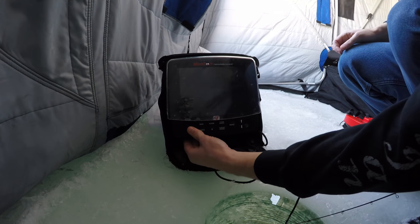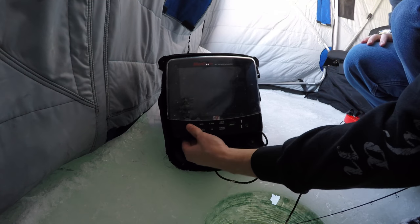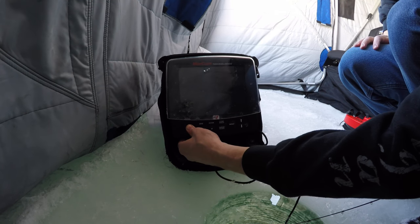Let's start here. I'm going to do a review of the LX7 by Markham. I'm going on three years with this unit and I absolutely love it. It's my fishing buddy.